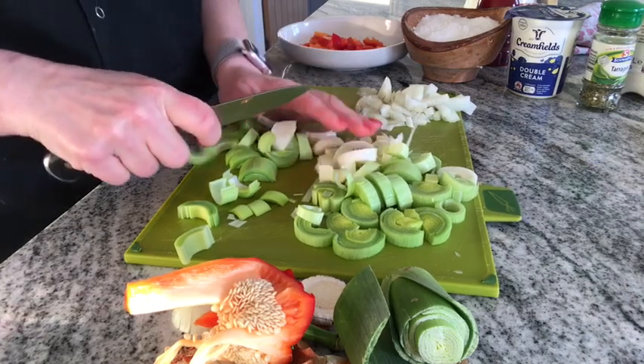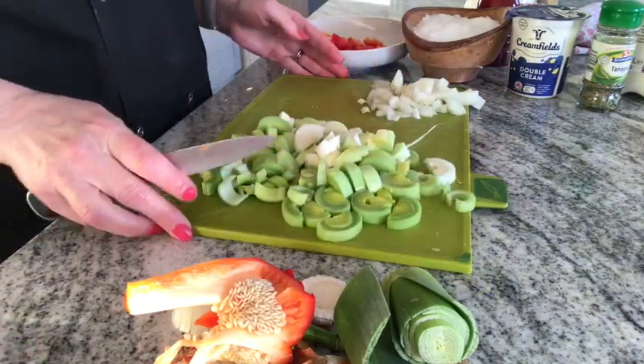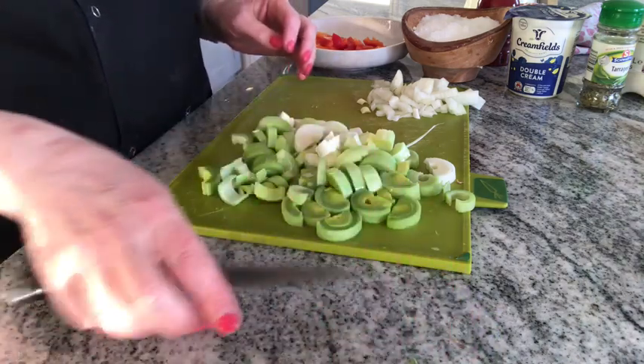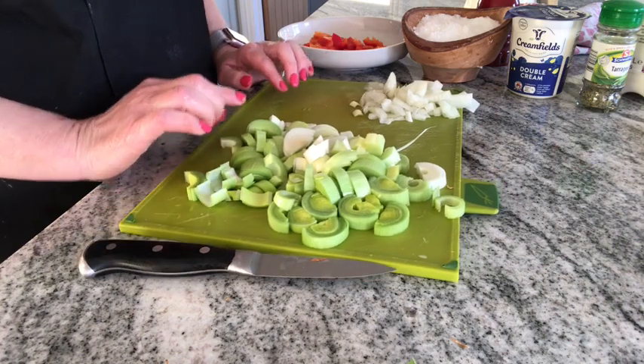I've washed between the leaves of the leek, and now I'm going to use the claw technique to slice them. That's my onion, leek, and pepper all prepped. I'm going to go over to the hob to cook it off.